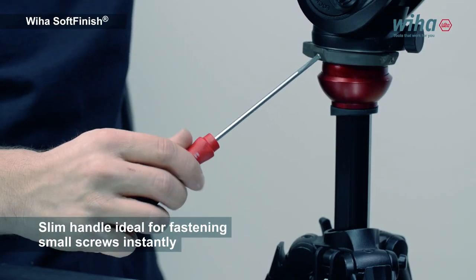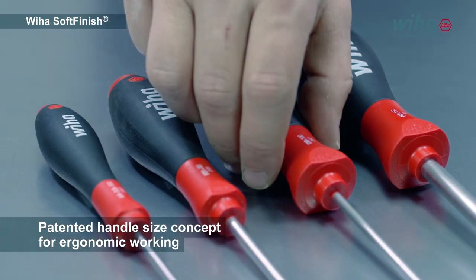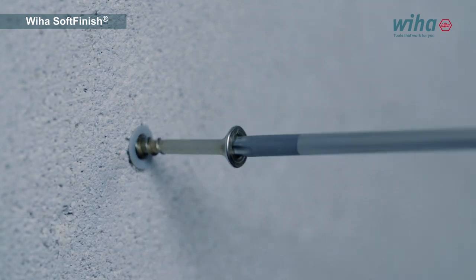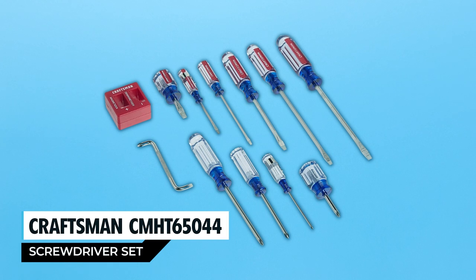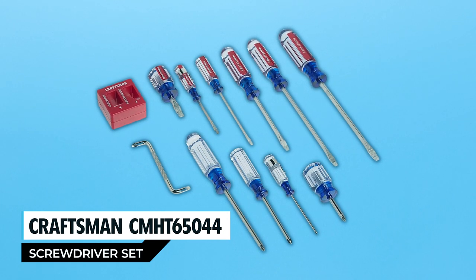WIA's premium blades with hard chrome finish ensure durability and precise performance. Each screwdriver is precisely machined to reduce cam-out, and they're made of chrome molybdenum steel for strength. This set is designed for everyday applications and backed by the WIA No-Hassle Guarantee.